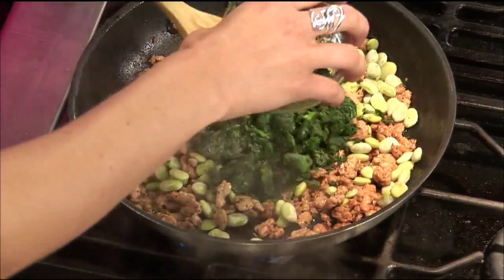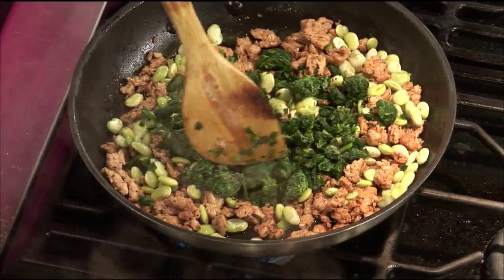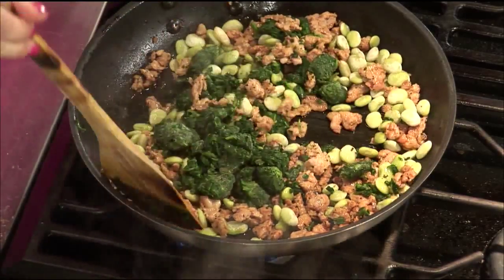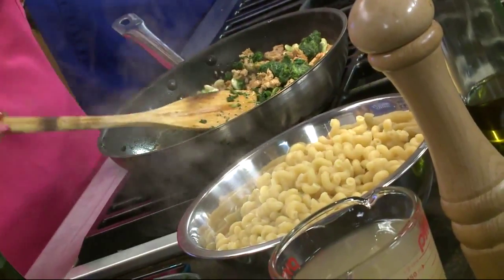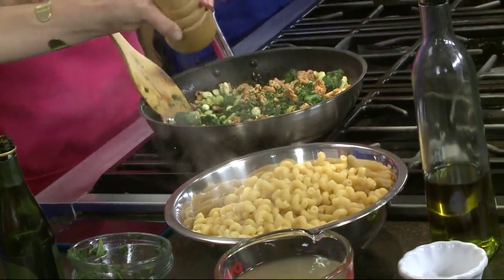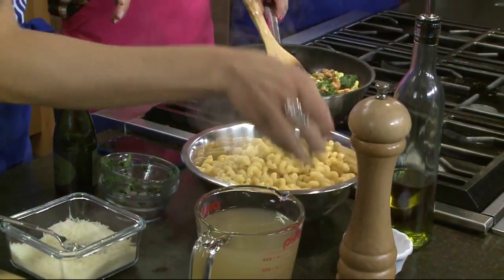Can you do fresh or frozen? Fresh or frozen works. If I add fresh spinach, sometimes I like to cook it down first and then add it in, just depending on how seasoned you want it to be before it goes in. If you want to add a little bit of salt and pepper, go ahead. You might dig through your fridge or freezer and find you do have some frozen veggies — this is a good way to incorporate them.